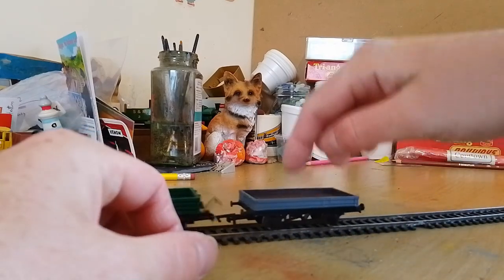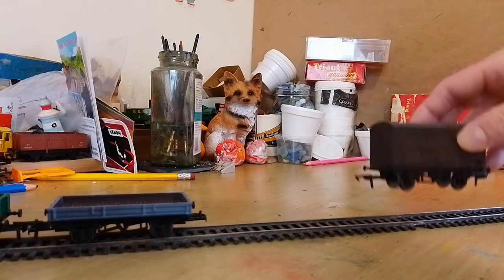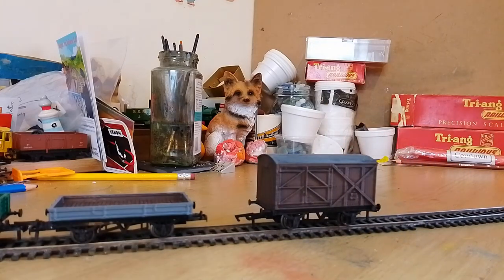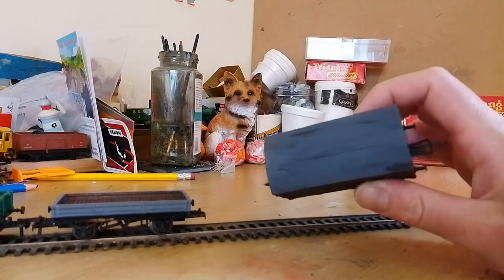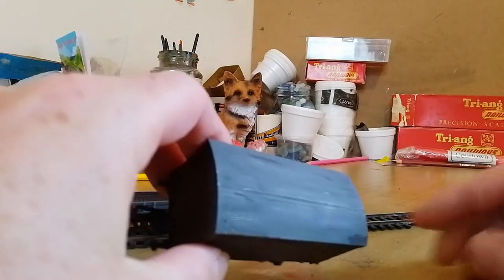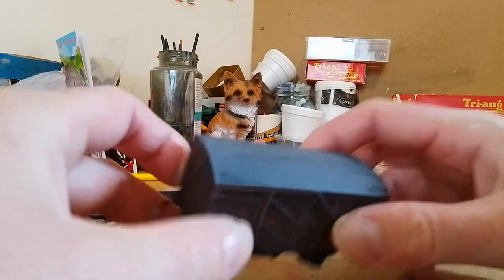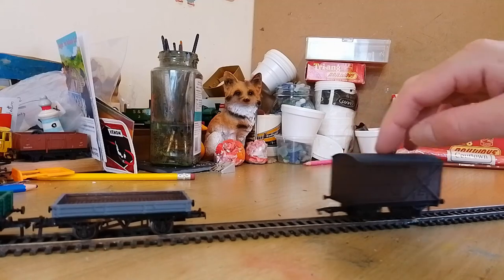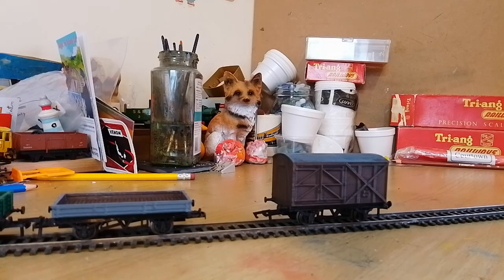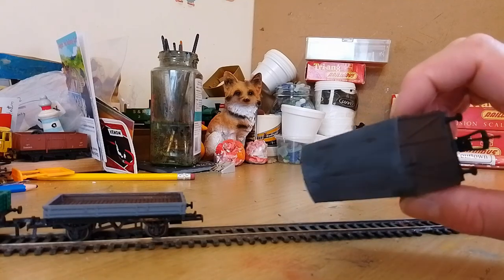The next stage up from those wagons is this PAL van. You can get a Parkside Dundas kit for a PAL van, but I wouldn't feel very confident making that. This came as a solid unit. To be objective, the roof isn't smooth — because it's been 3D printed, it's textured by all the lines. But that's really not much of an issue if you're just buying it to build and play with. It came in brown, much more shiny than this, so I painted it in matte brown, weathered it, painted the roof grey, and weathered that too.